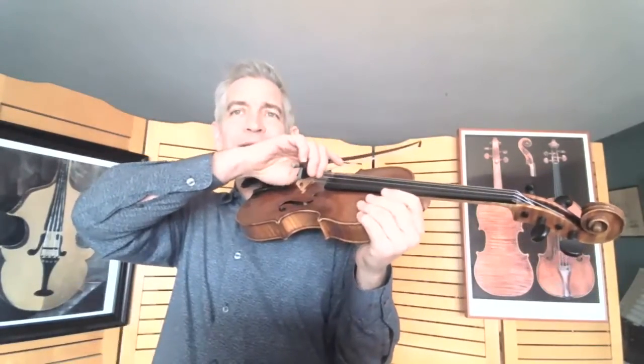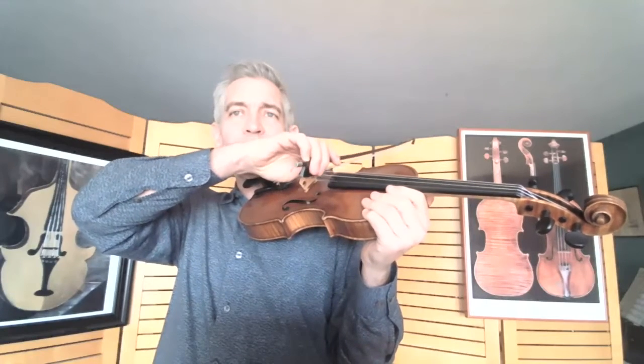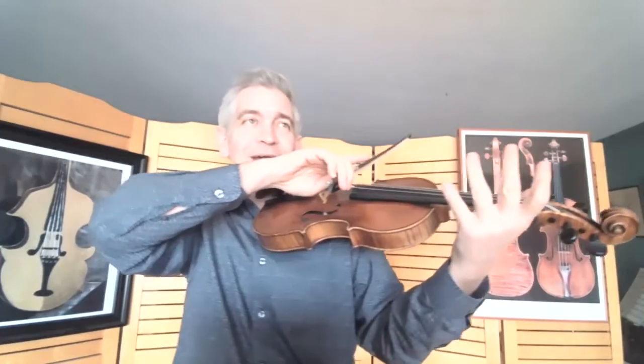Now we have the violin and we're using the bow. They really don't work well without each other. Obviously, you can do pizzicato — it still vibrates, you can apply vibrato — but the bow is really a key element of the violin.